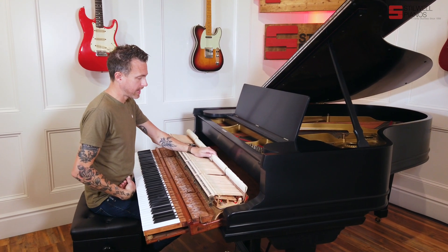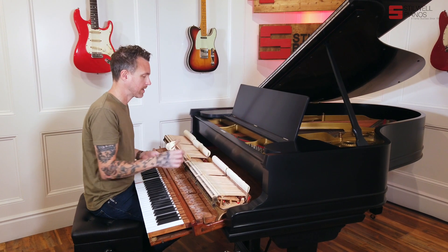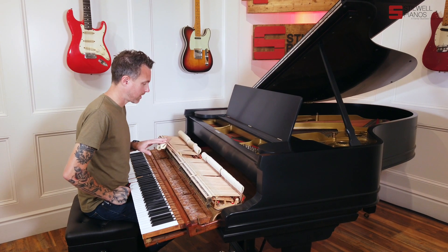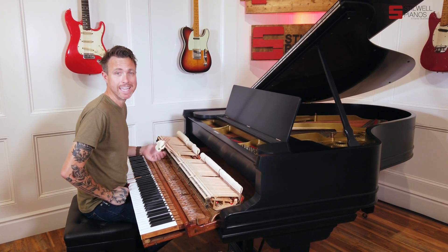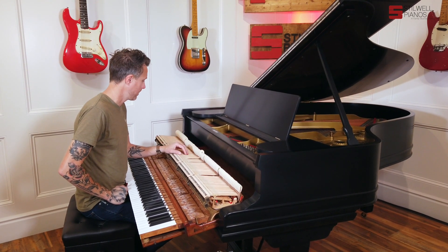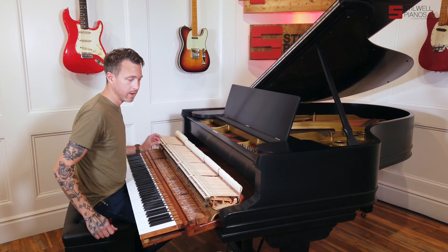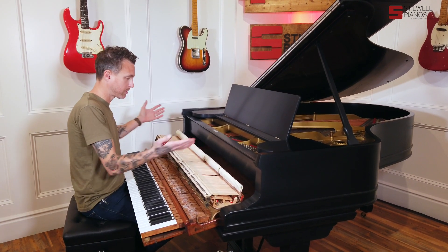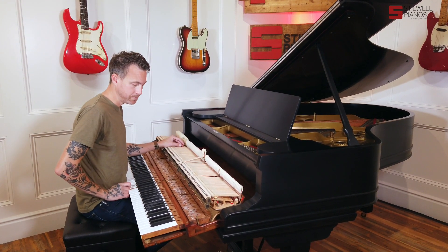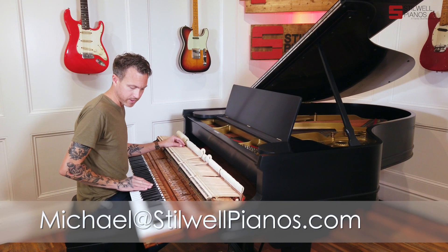They replaced all the hammer shanks and flanges. I'd guess about 50 years ago, when they did the soundboard, they also replaced all the whippings, and those really are in great shape. We really don't need anything major done to this piano for at least probably another 80 years. It looks like the rebuild was done in shifts — the first part about 50 years ago, and then the hammer shanks and flanges again about 10 to 15 years ago. They also rebuilt the key sticks, the balance rail, and the front rail. We did new key tops and finished the sharps.